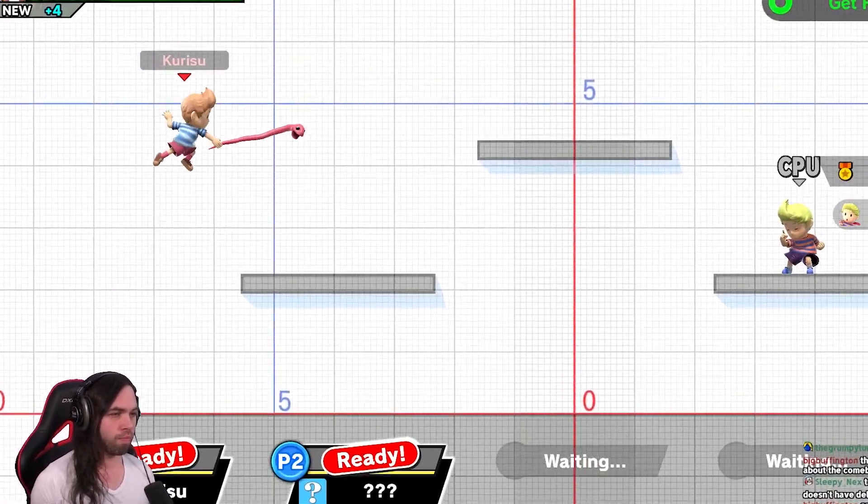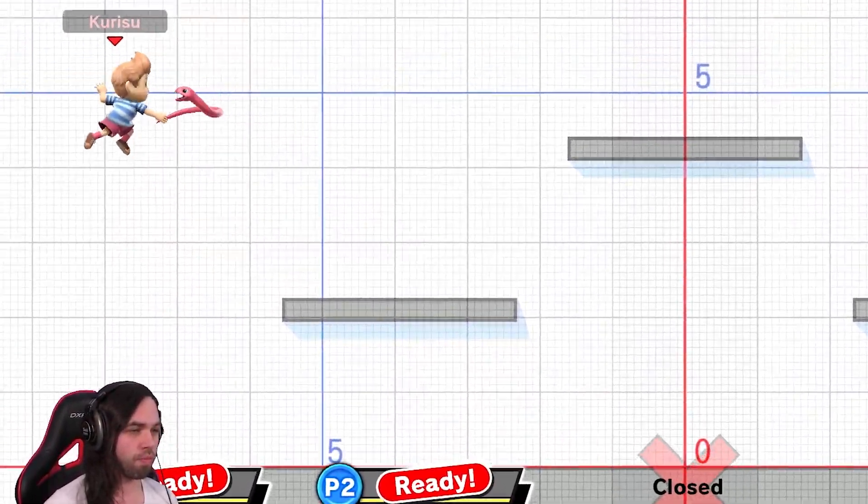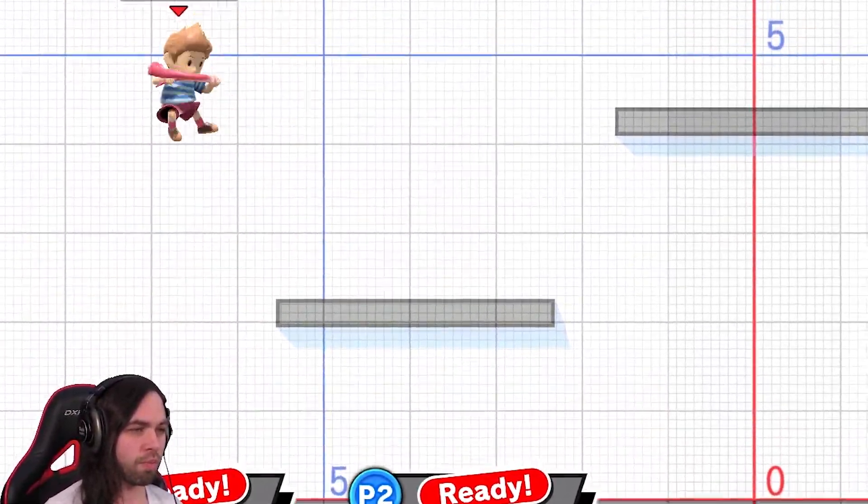But it is easy on the ledge. I will show you. What? What? I did not hold a direction.